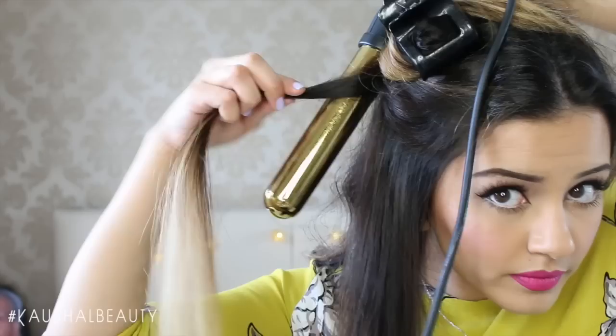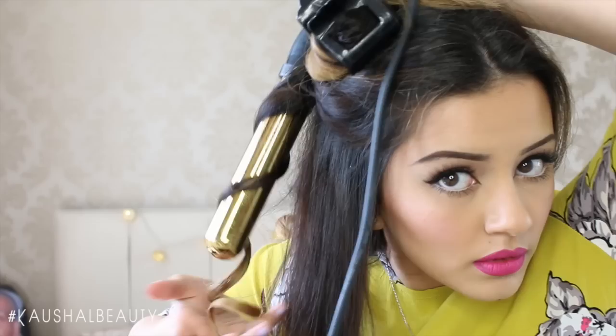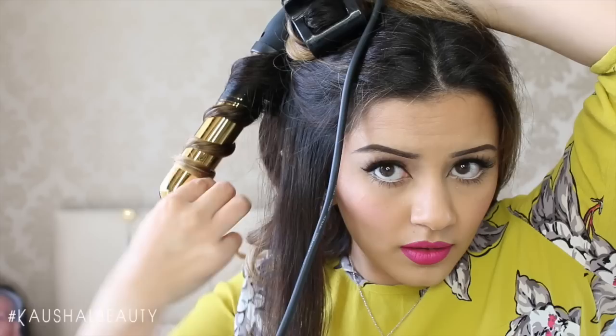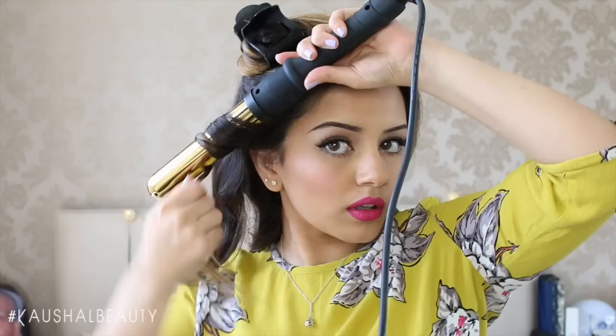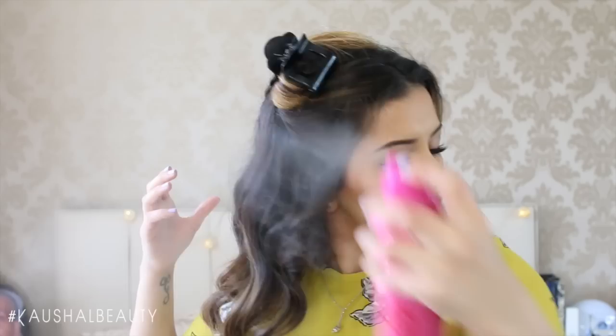Before moving on to this layer, I flicked all of the curled hair to the back, which helps with sectioning and means you don't re-curl hair you've already done, and no undone pieces get mixed in with finished ones. Here I'm just carrying on the same technique of twisting and curling throughout my hair, and scrunching as well. I used to pin curls with bobby pins to set them, but I find with these curlers your hair lasts such a long time and looks so glossy that I don't really need to.